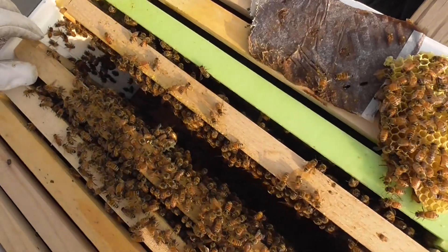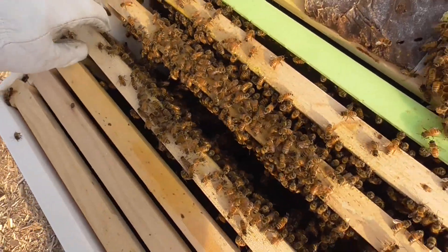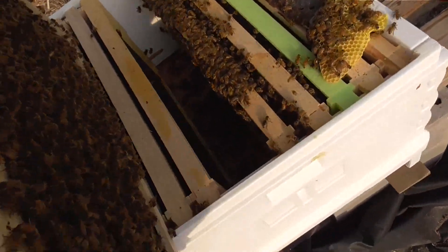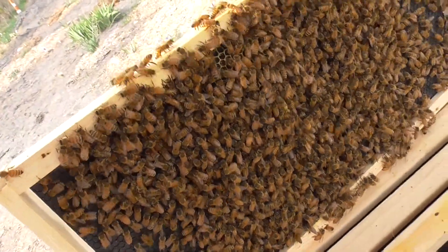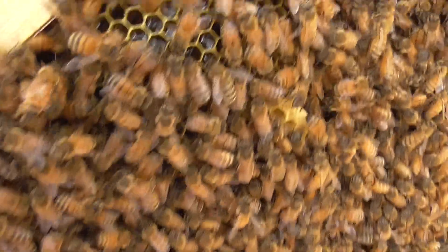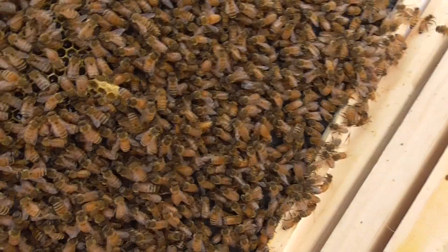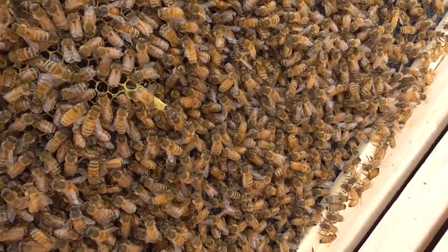I'm going to try to pull one out here so you can kind of see — without dropping the frame. You can't really see, but if you look, kind of right there — they've already decided to fill in this frame with comb. You can see there's a lot of bees there, so that's a good thing.